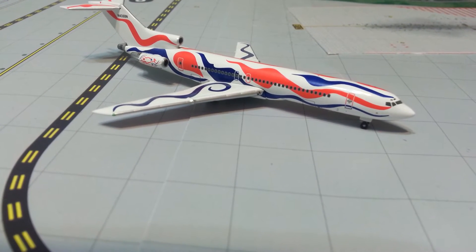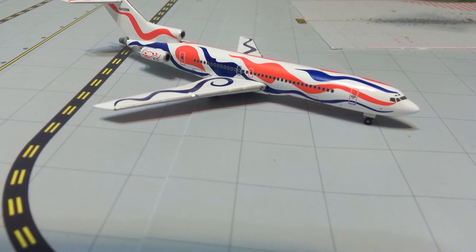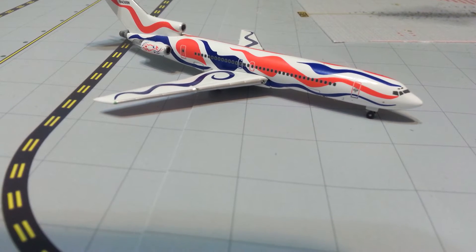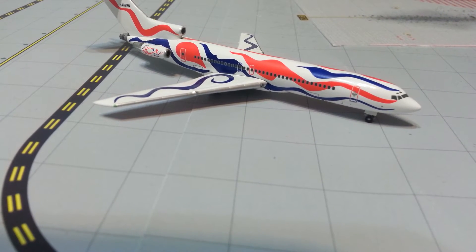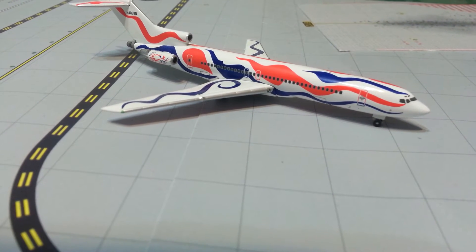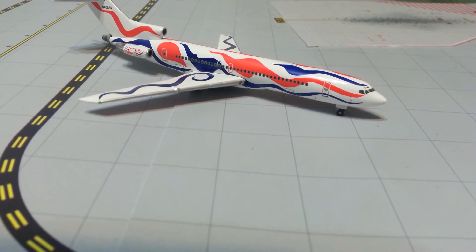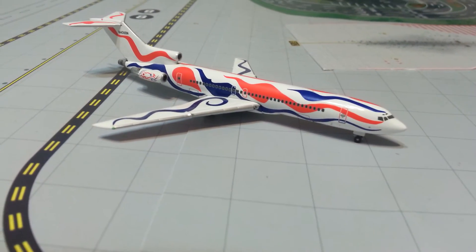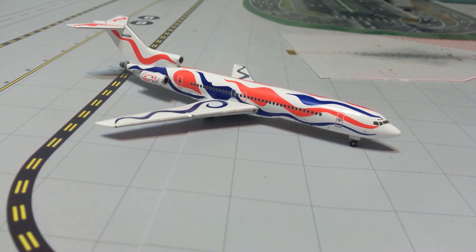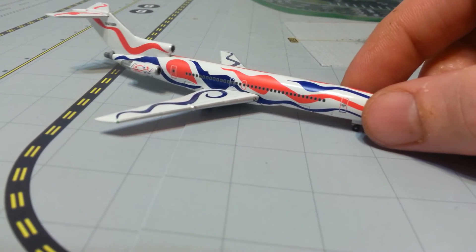Trivia question for this video: what was Delta's first transatlantic route? And if you want, you can also put the year it was started. That is the trivia question for this video.